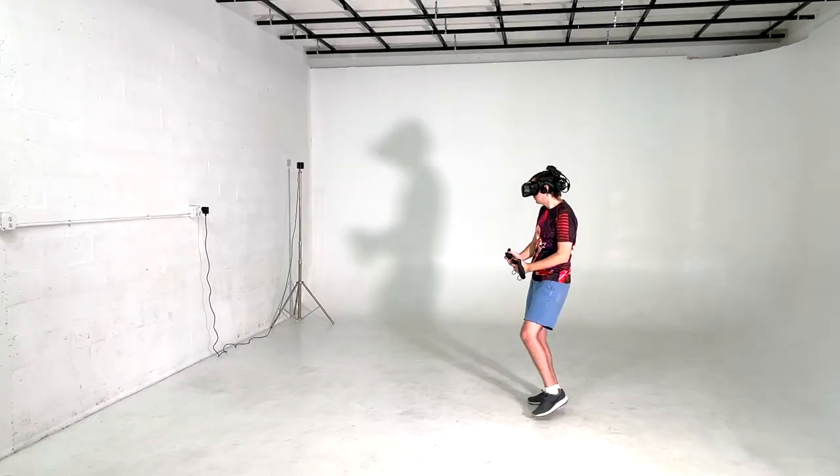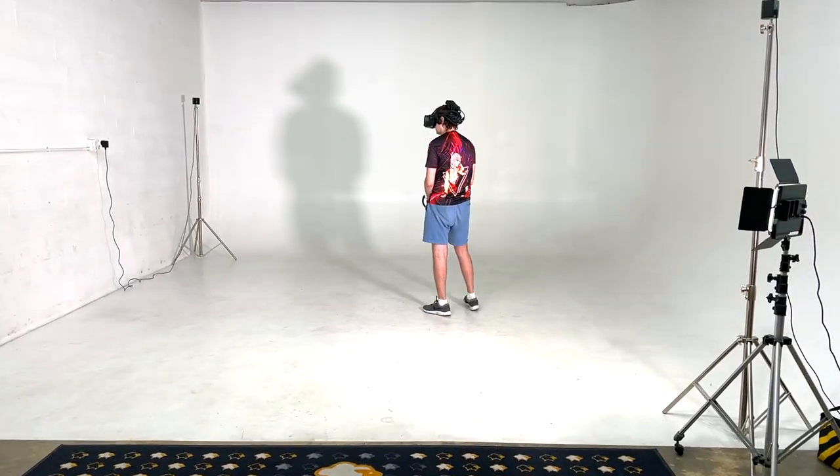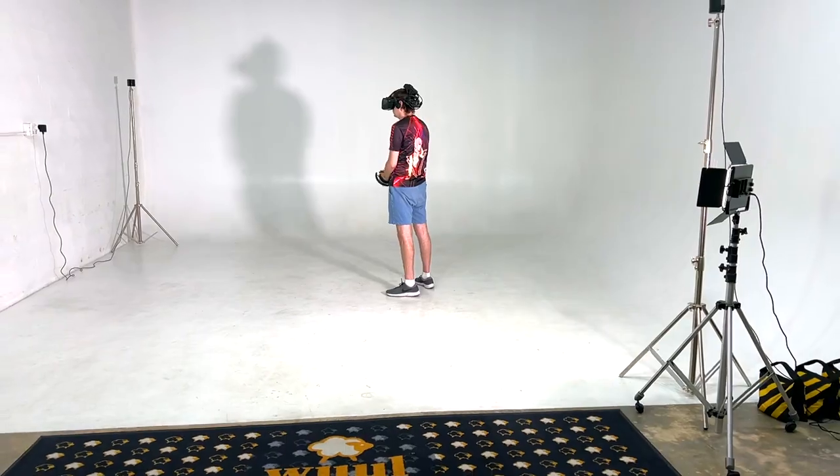They've been flying all over the world to let a lot of different content creators and VR journalist websites get a chance to experience their product. I did get to try out the Nofio, at least one of their prototypes — their Wi-Fi 6E adapter for the Valve Index. I want to note right off the bat I was not paid to make this first impressions video, but they did cover my air travel from Orlando to Miami — a 30-minute flight, much better than a 3-hour drive. Florida drivers!